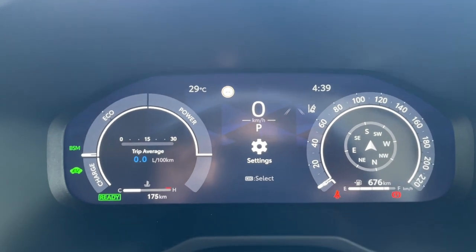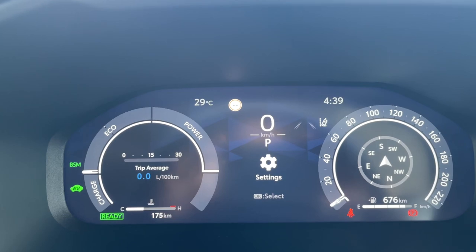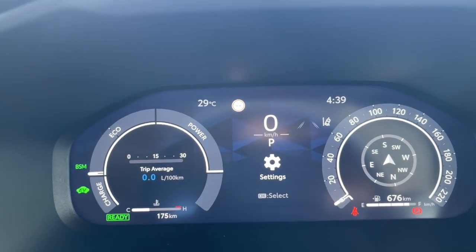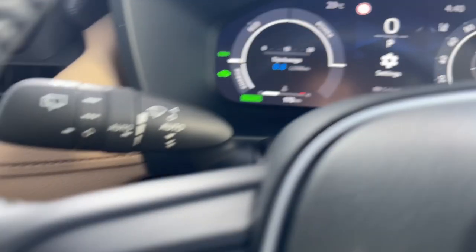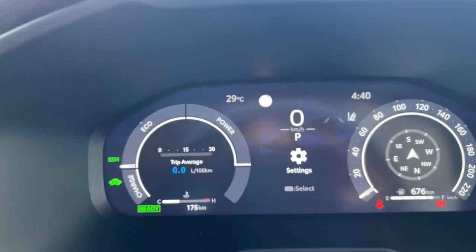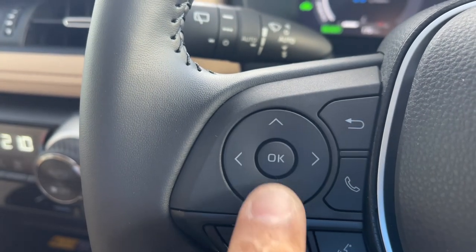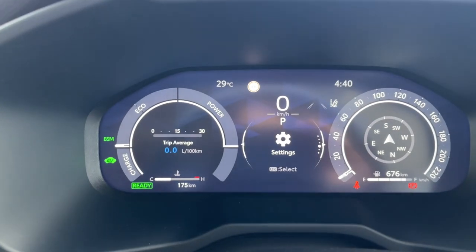Now if you look at the screen, there is a settings icon in the middle. We first need to go into the settings. In order to do that, I'll have to press and hold this OK button. As it says over there, to select you have to press OK. So you have to select the OK button first and press and hold it until you see the settings come up.